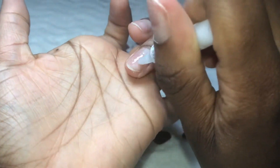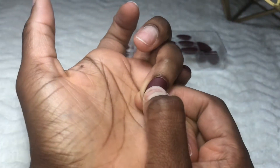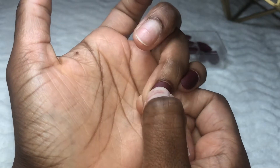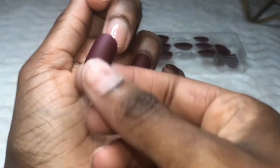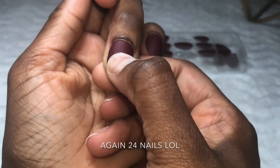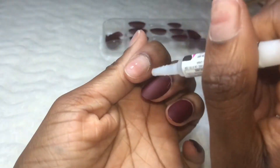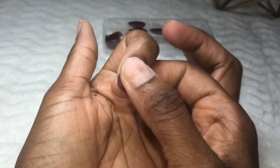Here I'm applying the press-on nails. I applied some glue on the artificial nail and on my natural nail, then held the press-on nail for about 20 to 30 seconds to make sure it was stuck. The box came with about 24 nails, so if you make a mistake you have extra nails to work with. That's about two sets — so once I pop these off, I can just put the next set on.